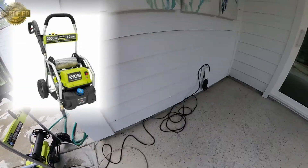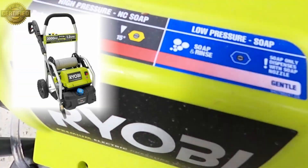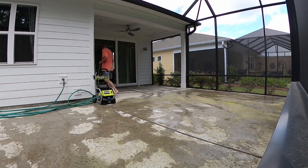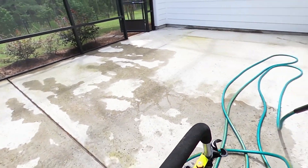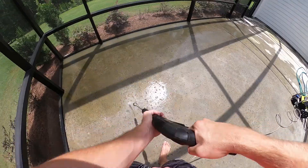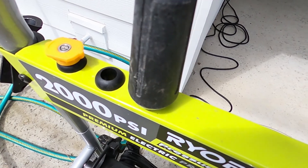We've got three different nozzles. The blue nozzle is the low pressure for soap, and that's what I've got on first — we're just going to apply our soap, our exterior wash material. Then we'll switch. I like to use this rotating nozzle. The yellow nozzle is best for blasting away heavy thick stuff, but the soap is going to do a good amount of the job.